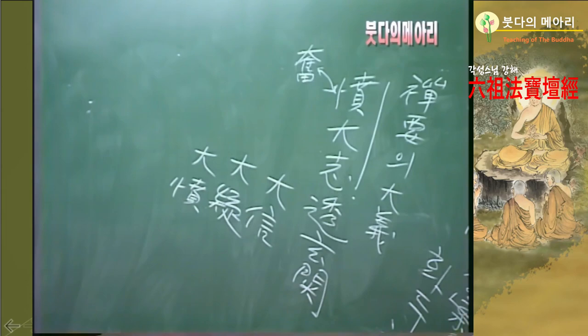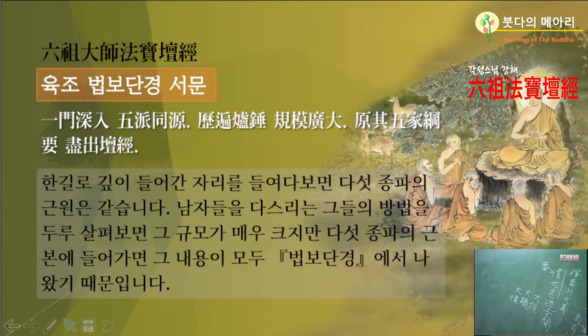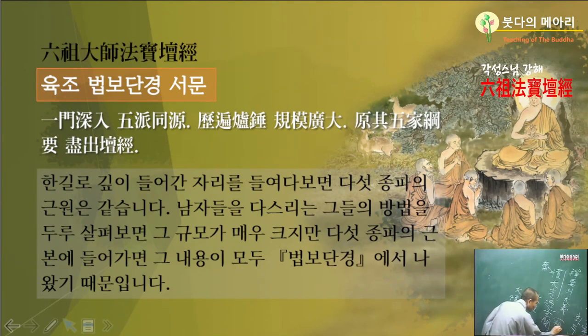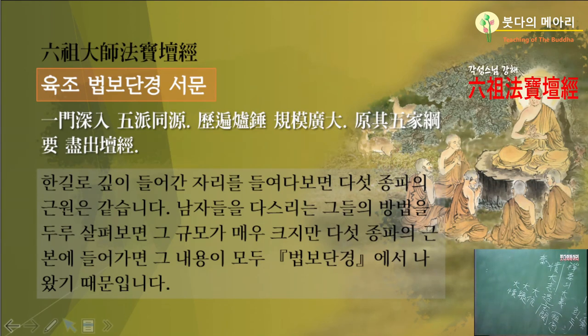분지충관하여 큰 의지를 뽐내고 조사관을 통하여, 현관이나 조관이나 같아요. 현관을 뚫으면 조사관도 가고 현관이라도 해요. 같은 말이요. 그럼 1문 침입이니, 한 문으로 깊이 들어간단 말이에요.